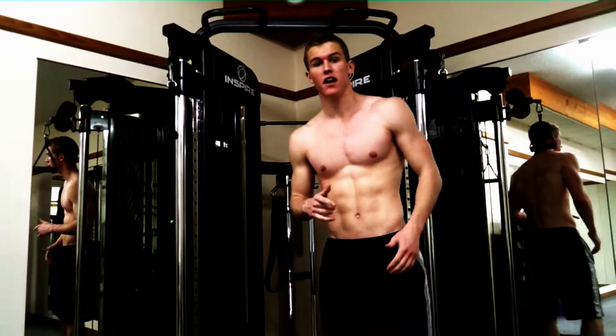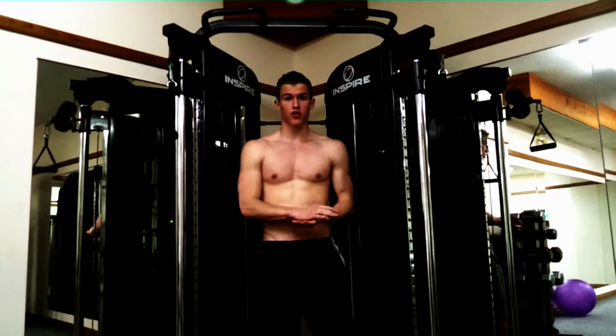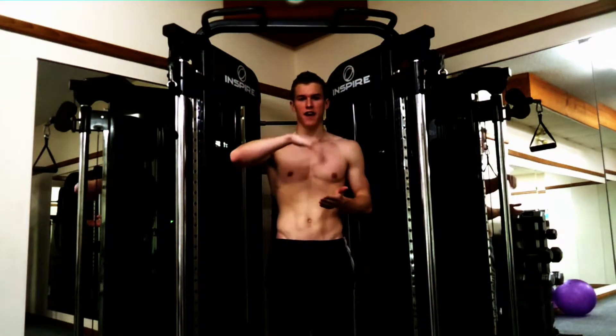Today is day 5 for vlogs and I thought I'd do something a little different to show you guys my favorite ab workout. What you're going to do is hold yourself up on a chin-up bar, something like this. Keep your legs straight, all the way up 90 degrees, and then back down.